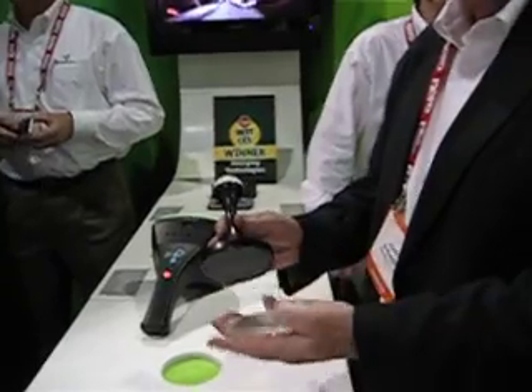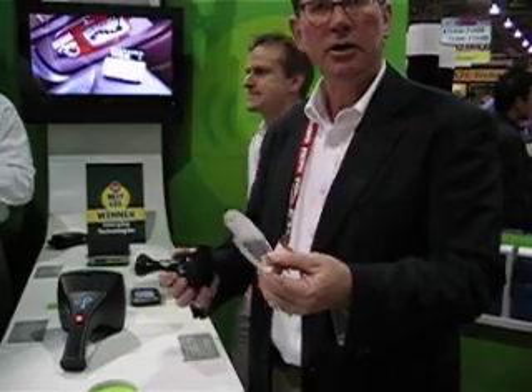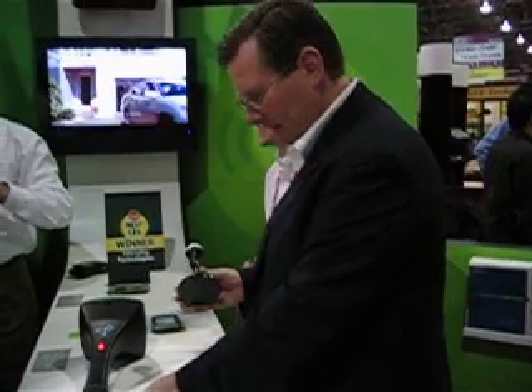There's no connector. I'm not using a transformer. You can put stuff in there, replace them back, and I'm still getting some power.